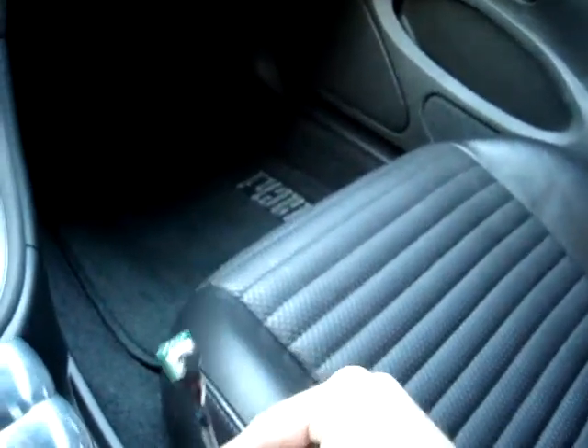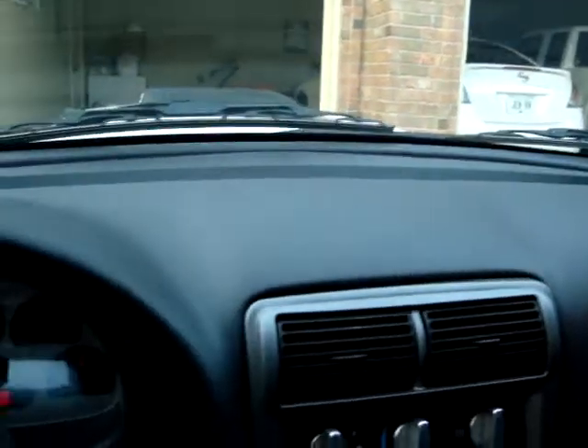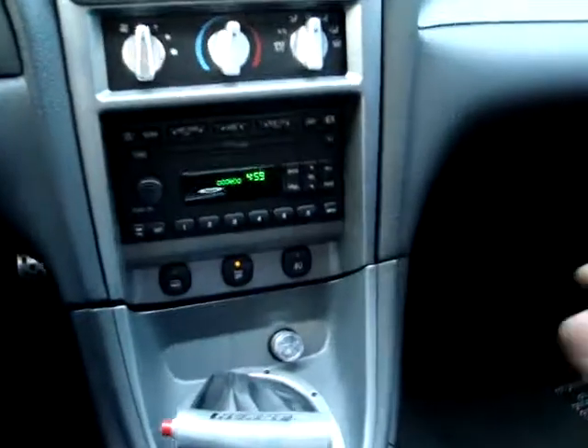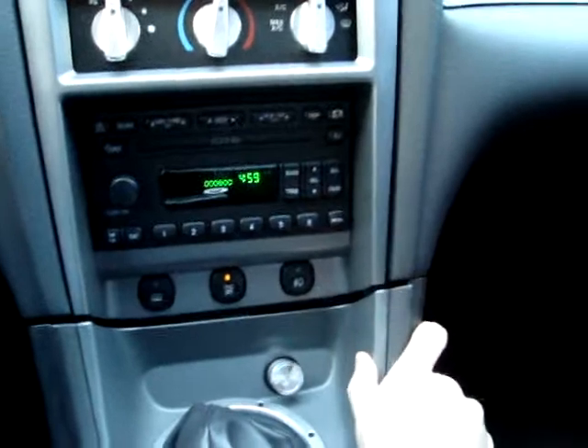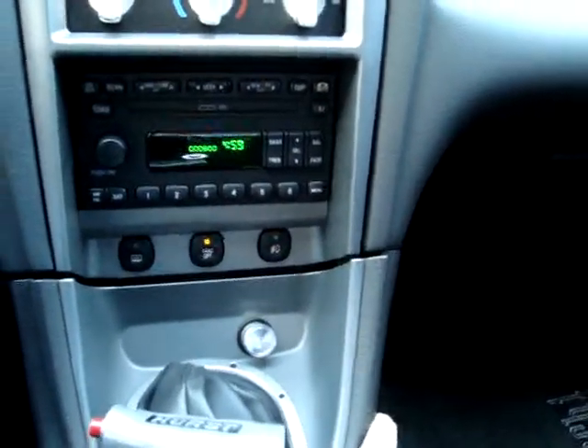Got the chip — it runs under the console over to the kick panel where the chip is. There's a little bit of a gap here that's always bothered me; the fit and finish on Ford vehicles has always been a little disappointing.